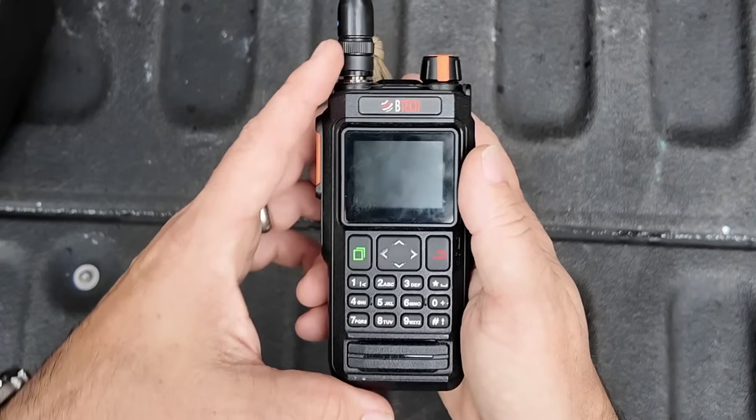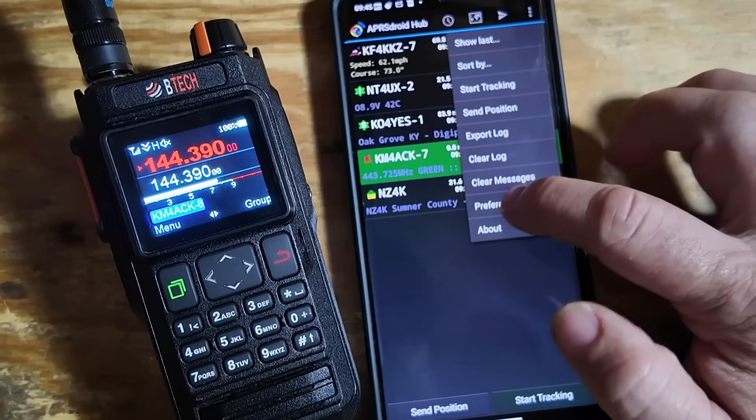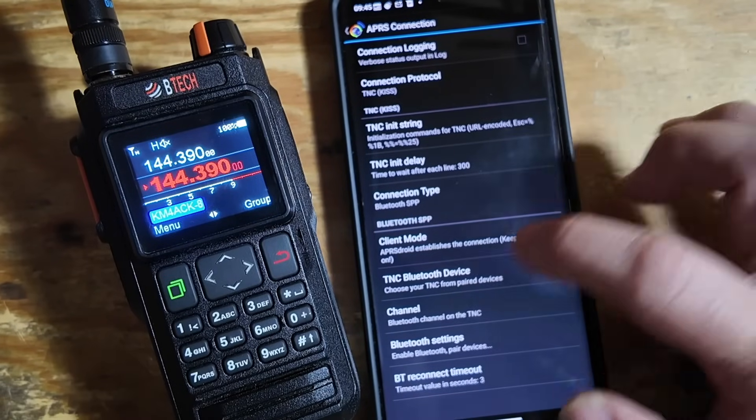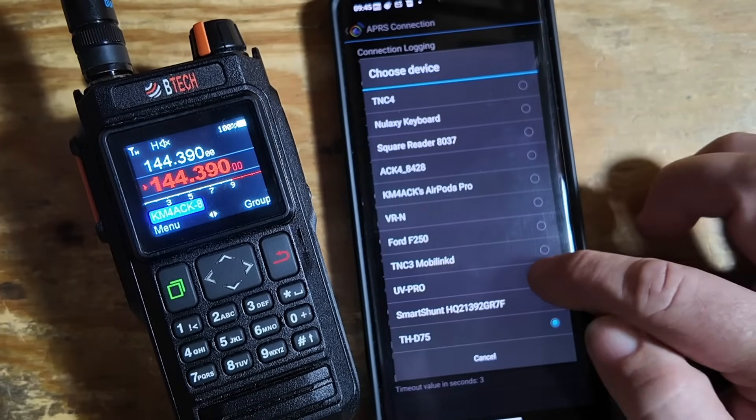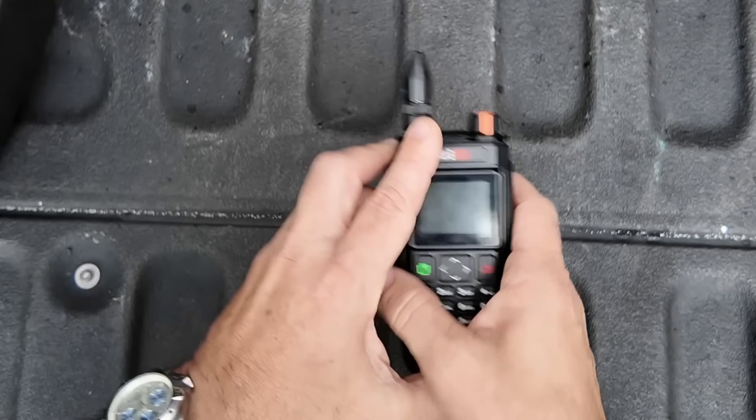And if I'm running the VX6 for voice, I'm going to use the BTEC UV Pro for everything APRS-related. I'll connect it to the Android phone and that will take care of all my APRS needs.